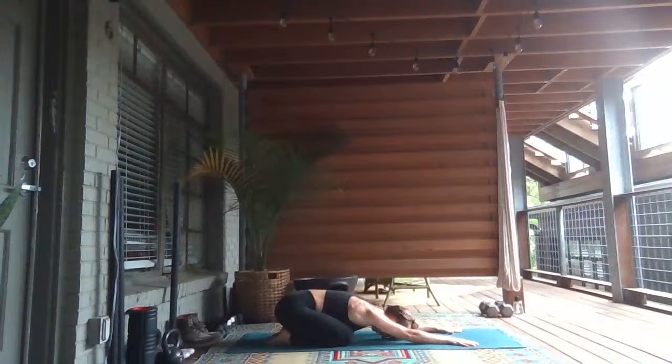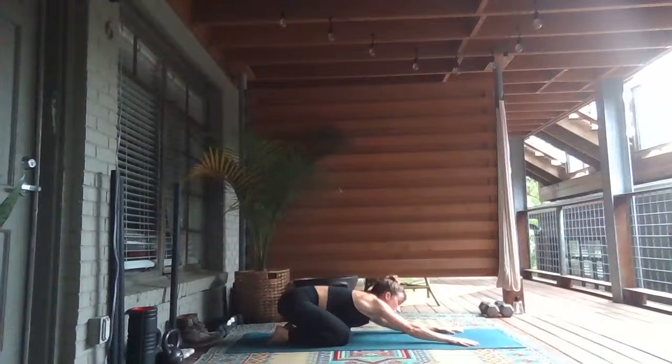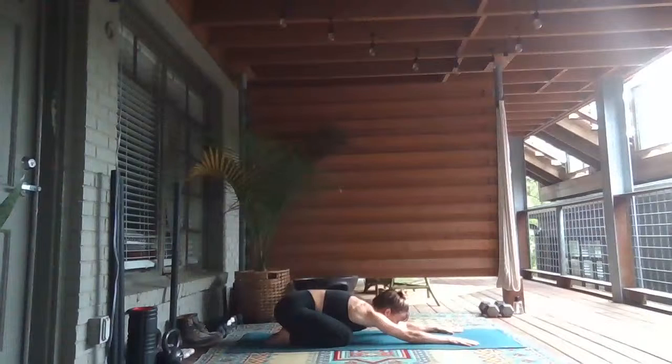Just notice how you feel this morning. Today, let's let our breath feel peace. In yoga, peace is shanti. So, inhaling peace and exhaling shanti. Peace in our hearts, peace in our minds.